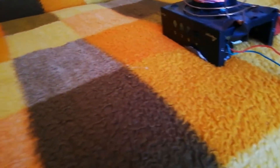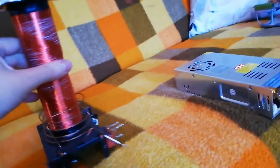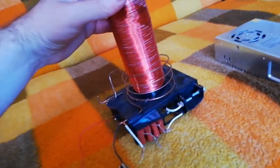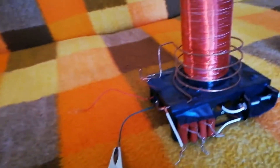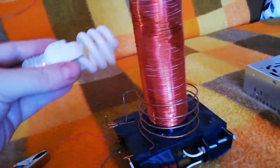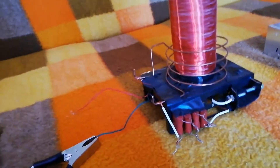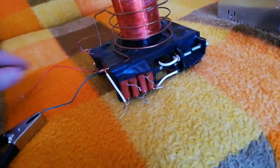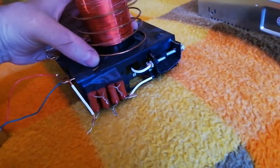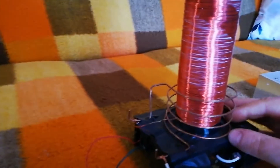I'm going to connect the plus wire to the plus and see if it starts up. It works — it has a little problem. Okay, I have to adjust it a little.